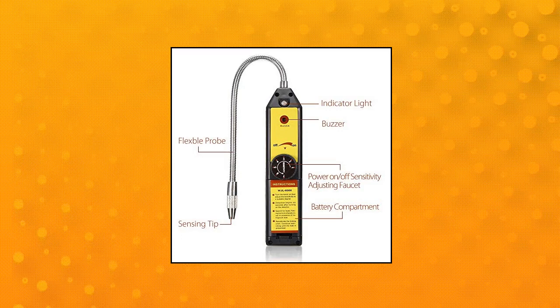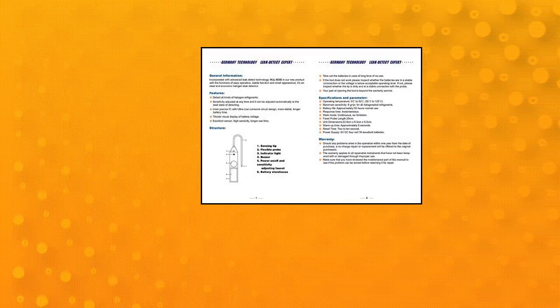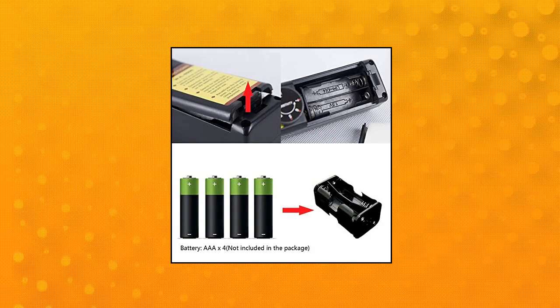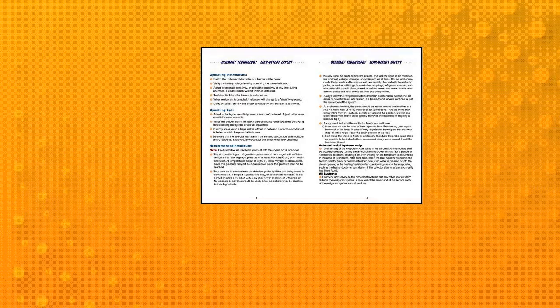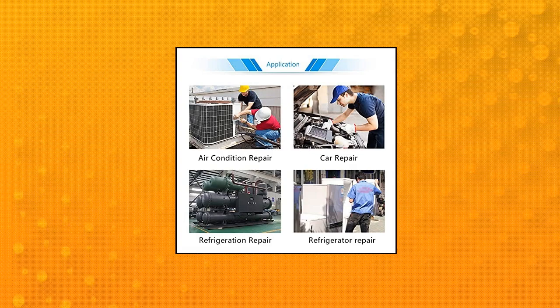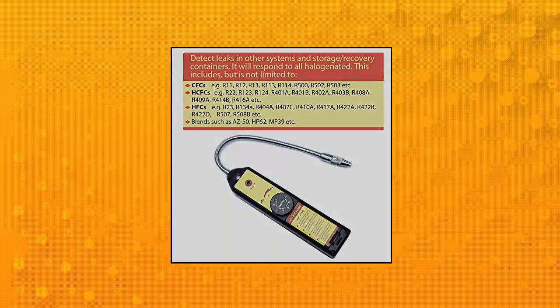Lot Fancy Freon Leak Detector for halogen gas leakage — 7 adjustable sensitivity levels. The refrigerant leak detector can be automatically adjusted to the best optimum detecting state. A flexible probe around 7.9 inches can reach almost any awkward corner or space. More stable HVAC leak detector with precise ultra-low power IC design, tricolor display of battery voltage, siren sound and flashing light for leak alarm indicator. Requires 4 AAA alkaline batteries.